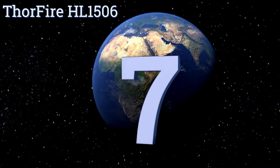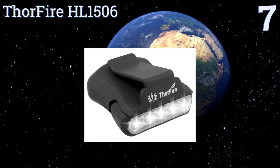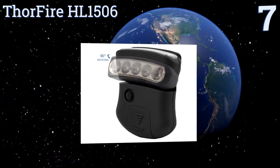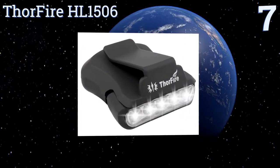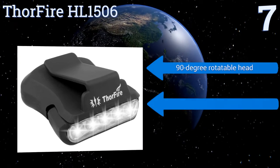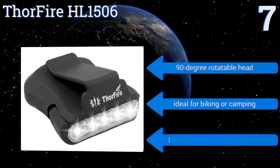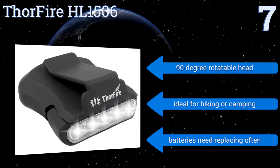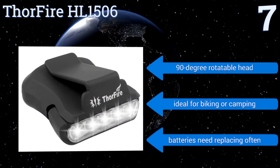At number seven, for lighting the way using your noggin, the ThawFire HL1506 is a good alternative to handheld flashlights. Weighing less than an ounce, it fastens to your hat without feeling bulky, while its five LEDs keep your work area completely visible. It includes a 90-degree rotatable head and is ideal for biking or camping, but the batteries need replacing often.